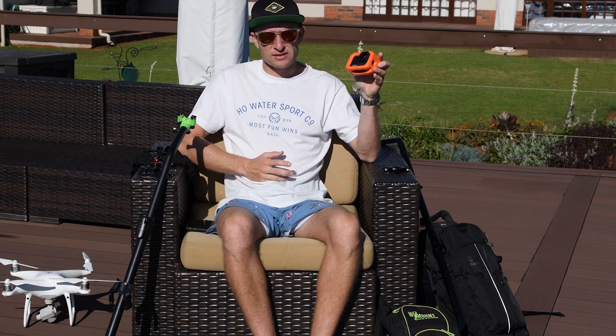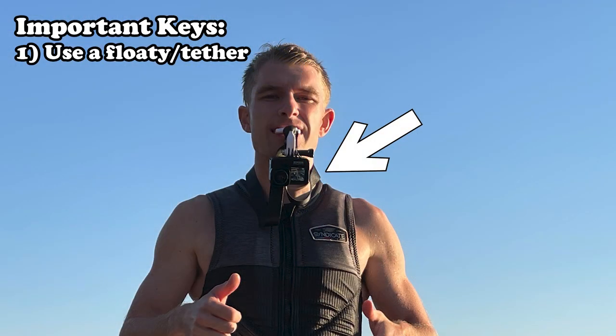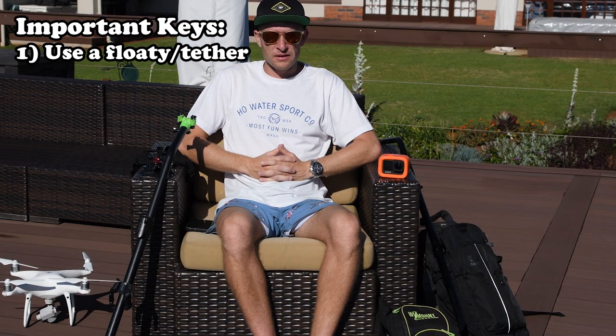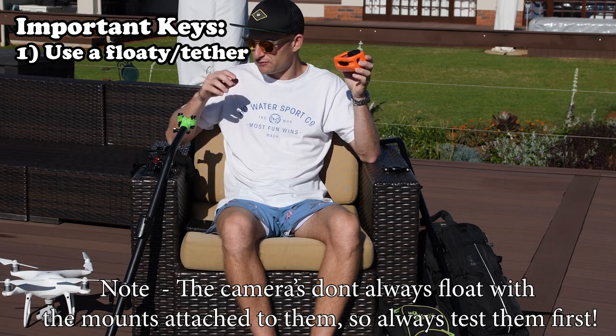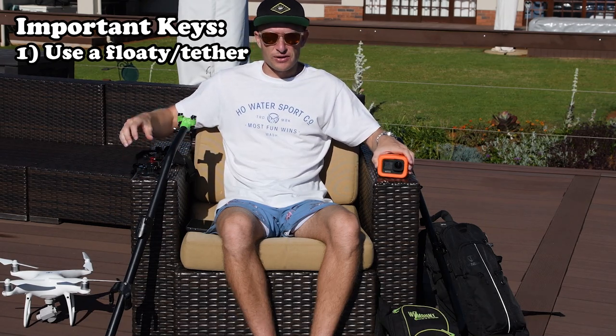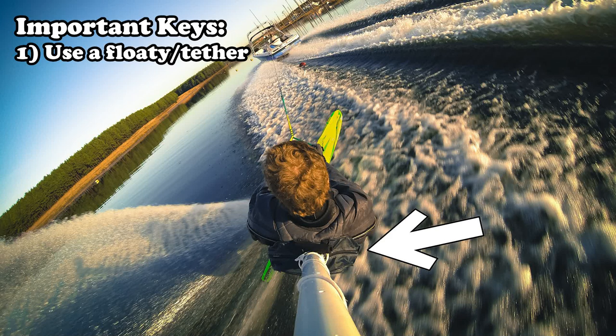The most important thing is I always use a GoPro floaty or otherwise I will tether my GoPro wherever possible. This is super important as the cameras are expensive and you don't want to lose them. Also be mindful that cameras don't necessarily always float when they are attached to mounts. Many years ago with my GoPro Hero 4 Black I was using a long extended backpack mount I'd made, the pole broke and even though I had the floaty when the pole was attached it still sunk, which can be very costly.